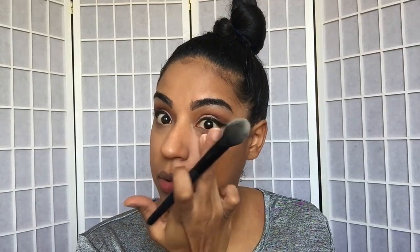I really like the Ben Nye Banana Powder — I've been using it for quite some time and I love that it's so lightweight. I dab before putting the powder in case there was any creasing, to get that out of the way. Now I'm going to set the rest of my face with my MAC Mineralized Skin Finish in Medium Dark, using the Sigma F30 Large Powder Brush.